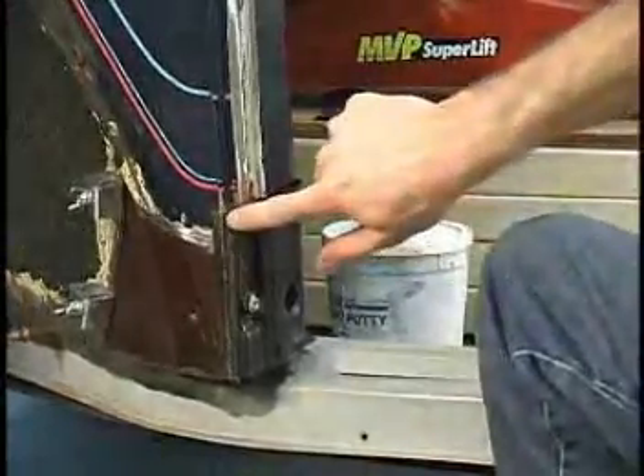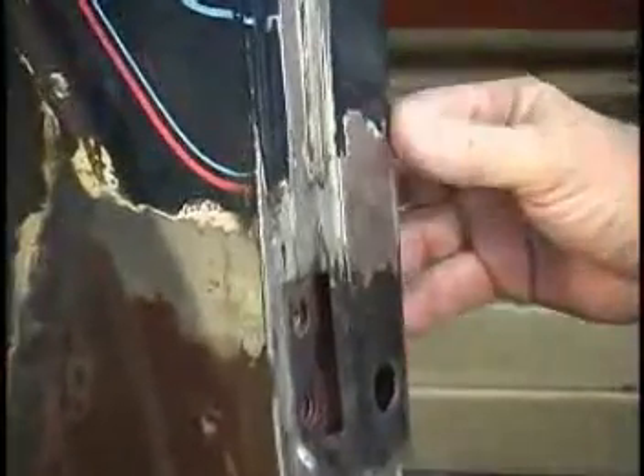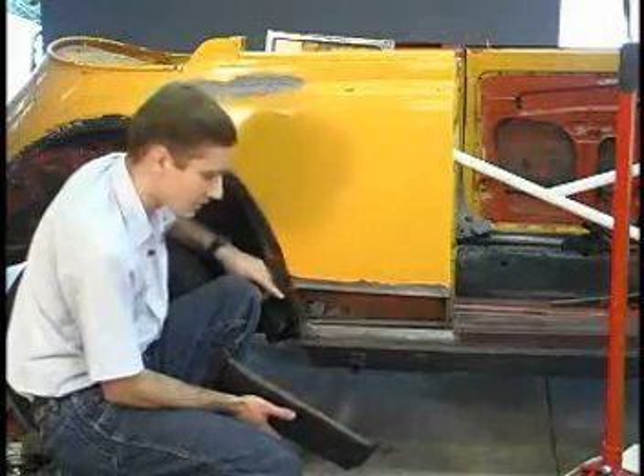Chad shows you how to do a seamless job of replacing the door post and the rear quarter panel, which often rust out with the heater channel.